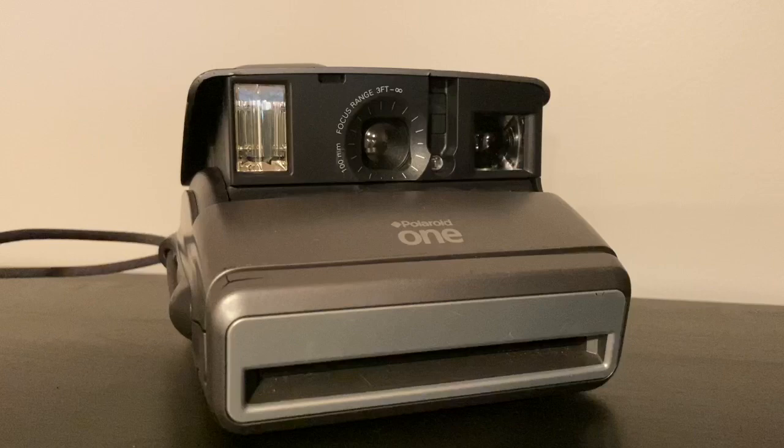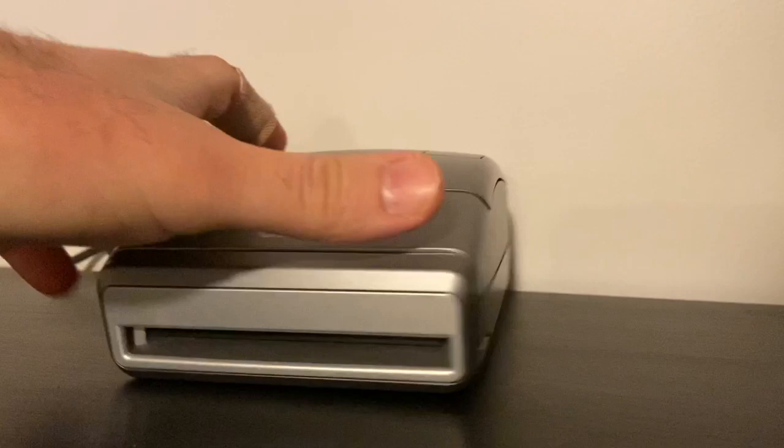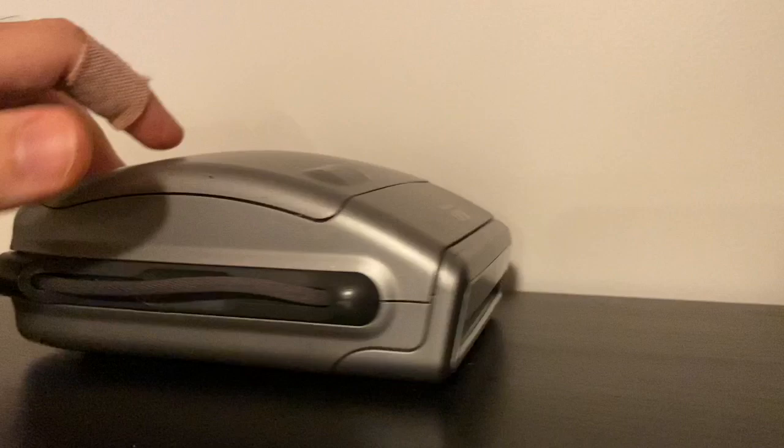This camera uses 600 black and white or color Polaroid film, and it's fixed focus — the focus range is from three feet to infinity, so you can't do any close-ups with it. It has a built-in flash and a rounded look that a lot of people like. It usually has a cord that folds in quite nicely, making it easy to put in a backpack.